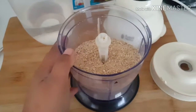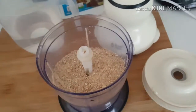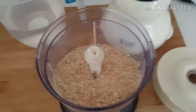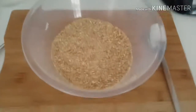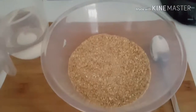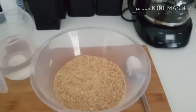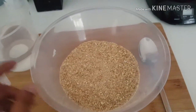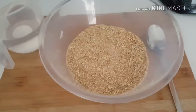You'll probably notice this is very similar to one of the other recipes I did — my oat and rosemary biscuits video for Christmas. It's pretty much identical to that. Now we've transferred it into a bowl, we're going to add in some water just a little bit at a time and make it into a nice dough. We'll then roll it out with this rolling pin and pop it onto our baking trays. The oven is already on.